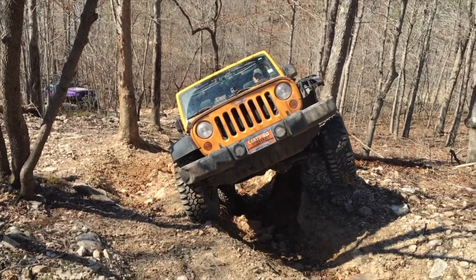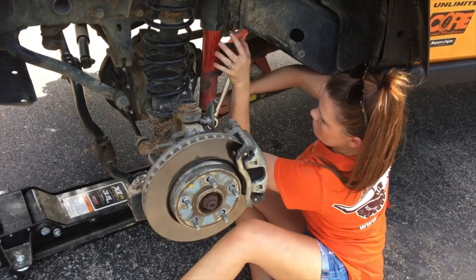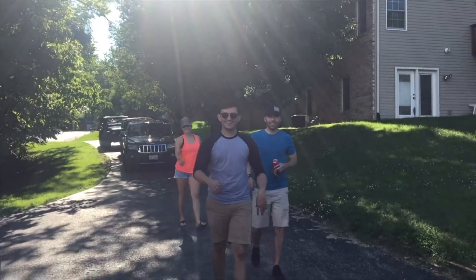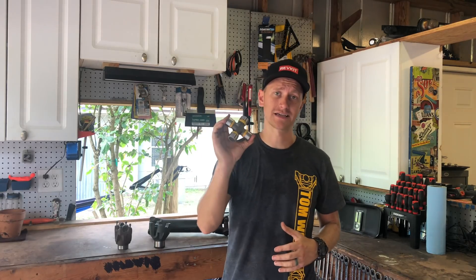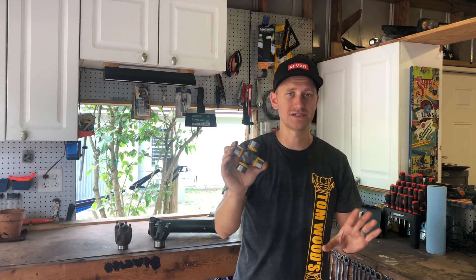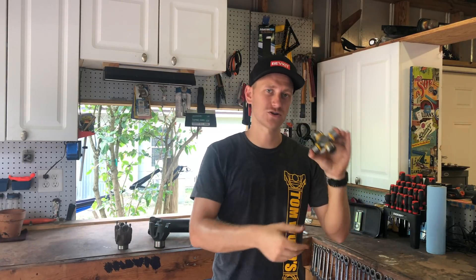What causes a u-joint to fail? We're going to get into that right now. The key fundamentals to understand are that a u-joint has caps, needle bearings, and grease, and it rotates on an x and y axis to transmit power from your engine to other driveline components.